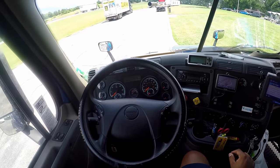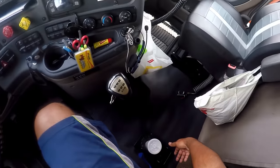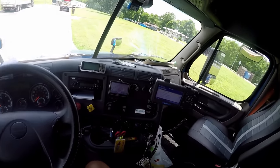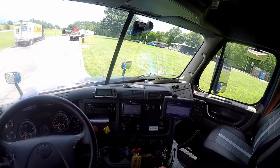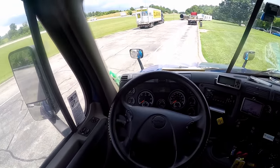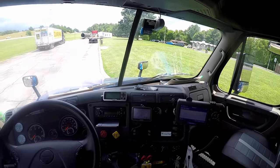When talking about the fire extinguisher, make sure you point to it. Mine's behind the seat. Make sure it's properly mounted, secured, and fully charged. For the reflective triangles, point to the back underneath the bunk to confirm you have three. When talking about spare electrical fuses, point to the glove box to show that's where they should be.